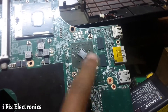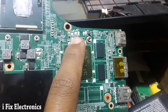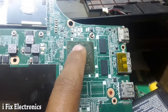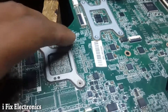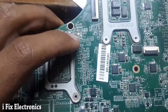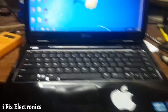This motherboard has inbuilt AMD graphics. What I did was remove this coil and these 4 MOSFETs which were used to generate the graphics voltage. I also removed the controller IC which was used to control the gates of those MOSFETs. After removing all of that, the motherboard is working fine.